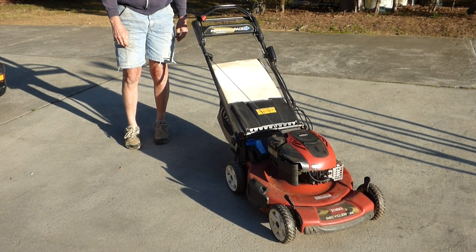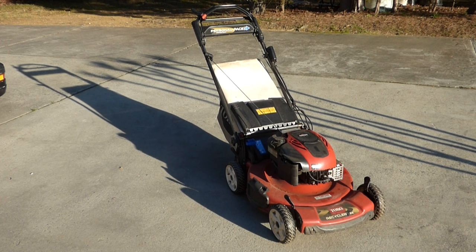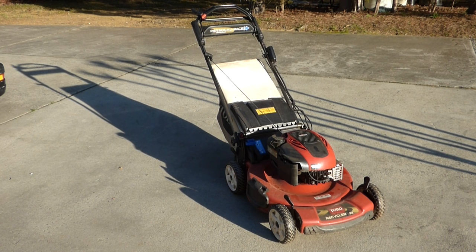Now it's been sitting all winter, so it's a little rough starting. But I think that'll smooth out — it's already starting to smooth out, just been a minute. I'll go take care of the animals, come back, we'll see how it's running, shut it down, and see if it'll start back up.